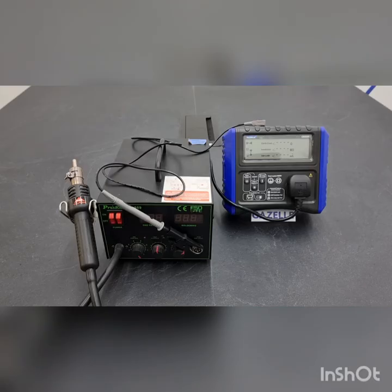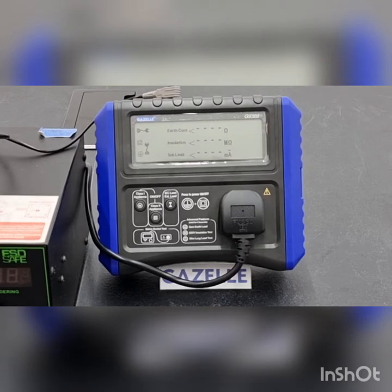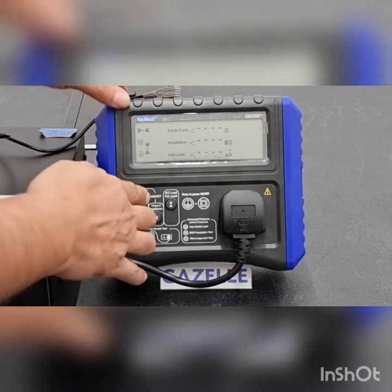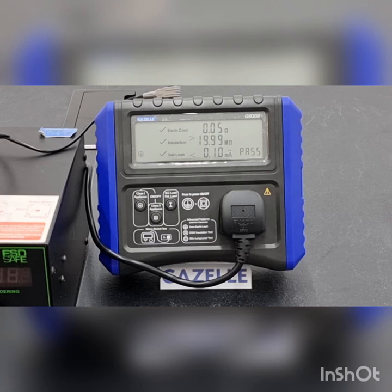To test a Class 1 Appliance, make sure that there is a correct and proper connection between the PAT Tester and the Class 1 Appliance so that we can proceed with the test. Press the Class 1 Appliance Test button to start the test. The Gazelle G9308 tests for earth continuity, insulation, and sub-leakage, and the device will indicate whether the device has passed or failed the test.